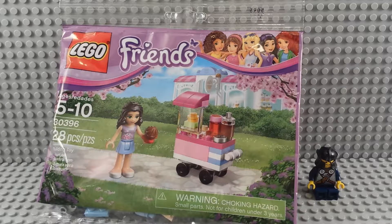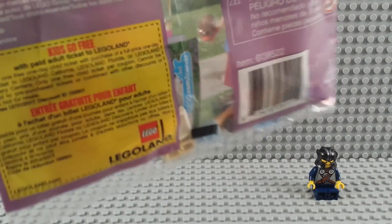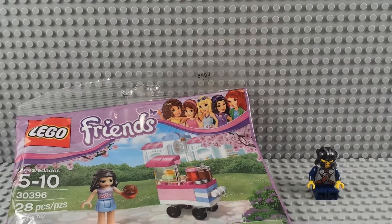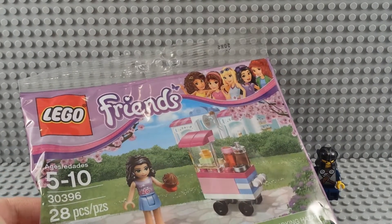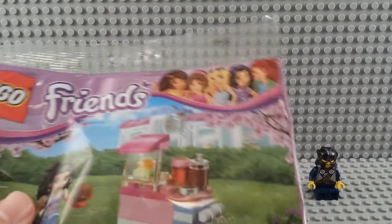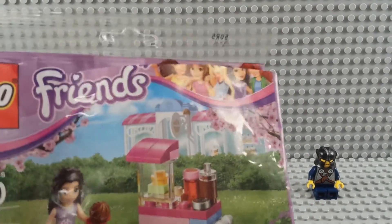This is the Friends Cupcake Stall cart, set number 30396. It's 28 pieces, a polybag set. The back has a free Legoland ticket if you buy an adult admission and get one for the kids. We're gonna go ahead and open it. It's a small set so we'll build it on camera without speeding anything up.